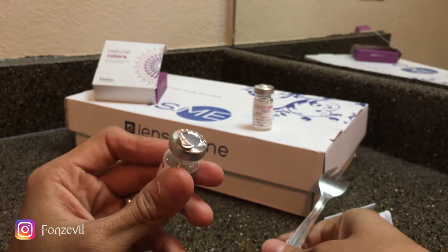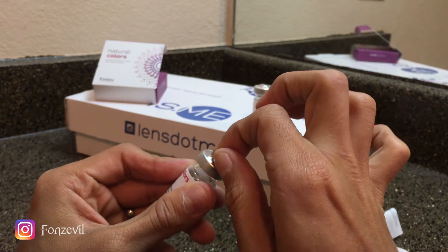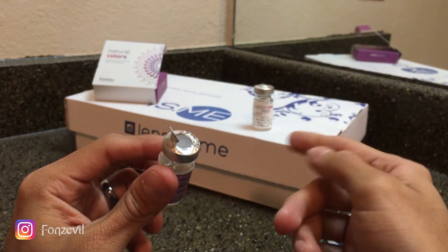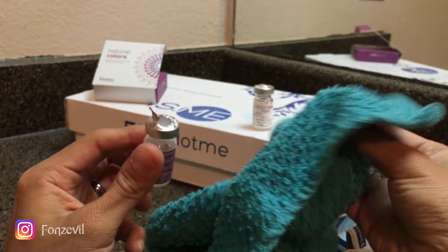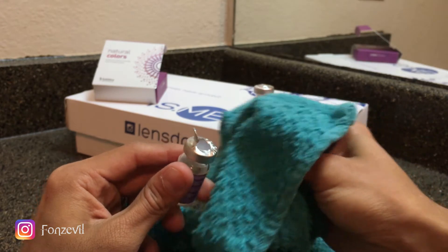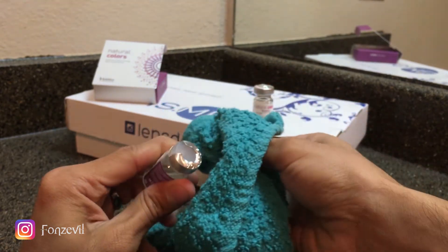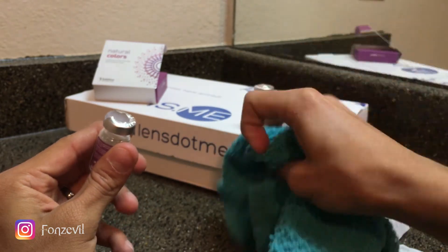I know a lot of you guys are going to want to just get it and pull it, and you guys have the option to do that, but that's still not safe. So what I recommend is getting a little rag — a kitchen rag, bathroom rag, a towel — and then just kind of pull it off.